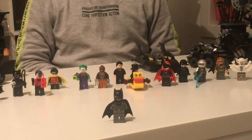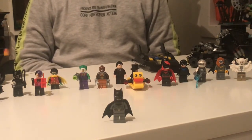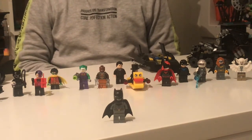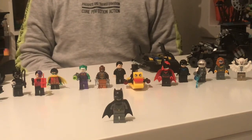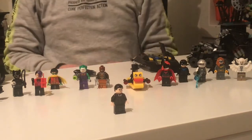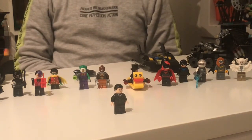Now over to the minifigures. The first minifigure is Batman. He's got his long black cape. This time he's using a grey outfit with a big black symbol on the front and a yellow belt. And you can take his mask off. He has two expressions: one serious and one smiling. The next minifigure is Bruce Wayne. He's wearing a black suit with black hair, and he has two faces: one angry and one confused.